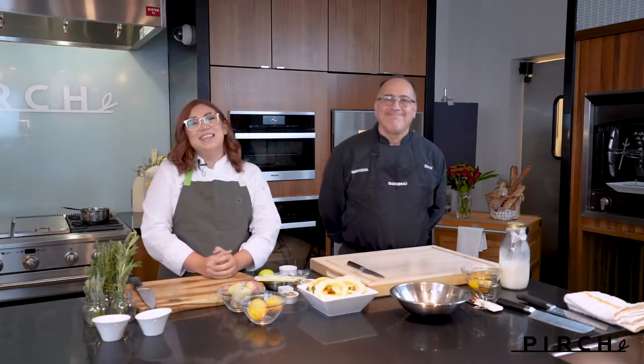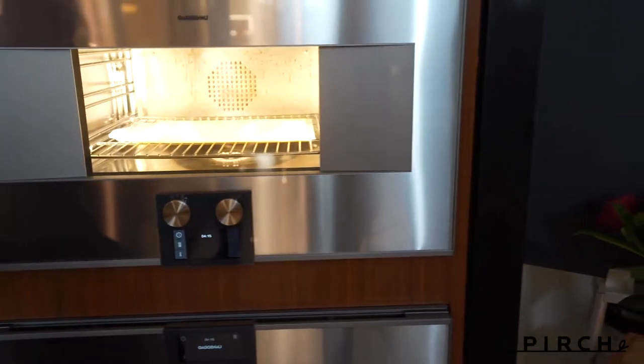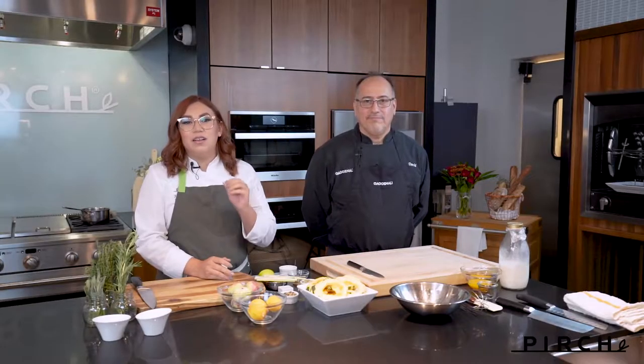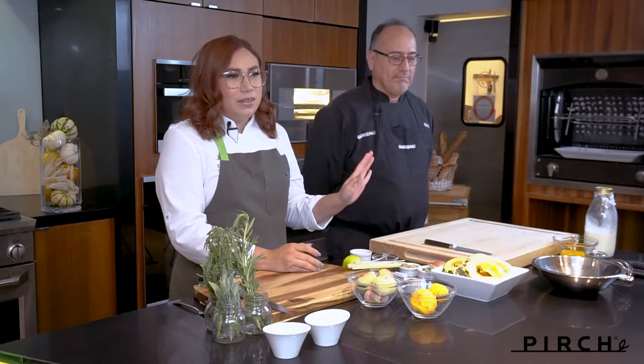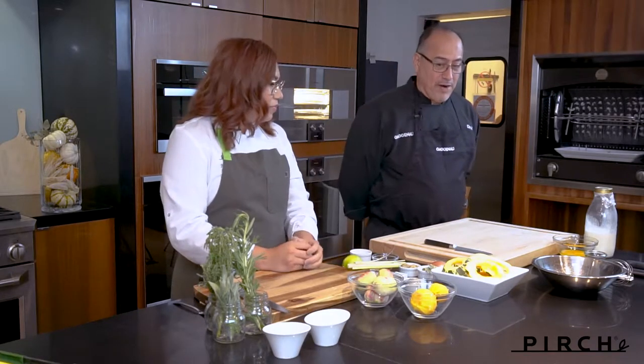Hello everyone, Chef Kimberly here with my good friend Chef David. Hi everyone! So we're at Purge Costa Mesa today where we just installed the brand-new beautiful 400 Series Gaggenau steam oven. Today we'll be showcasing a nice fall, holiday-inspired menu — though you could do it all year long.